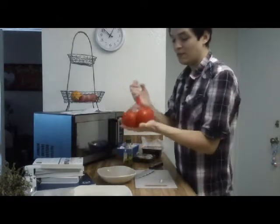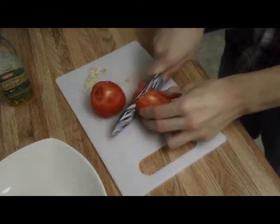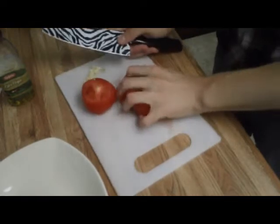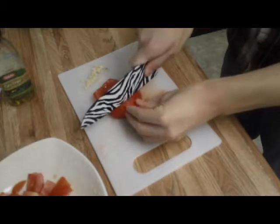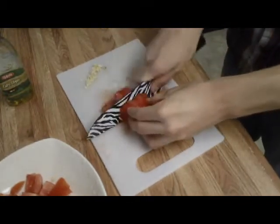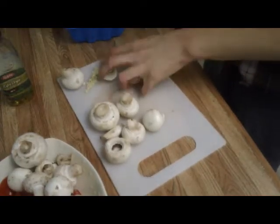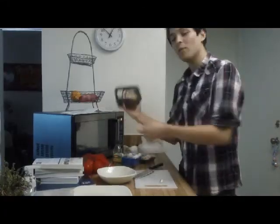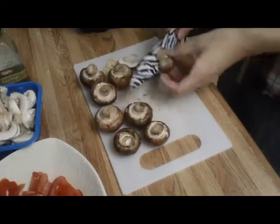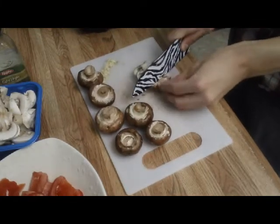We have some tomatoes that are on the vine. We also have some whole white mushrooms, some whole baby Bella brown mushrooms, and finally we have some meaty portabella mushrooms.